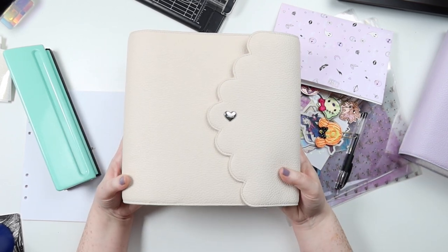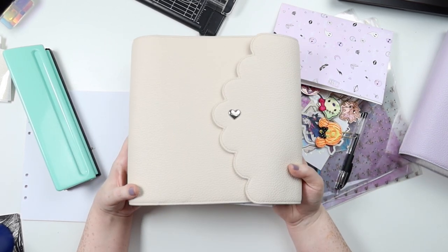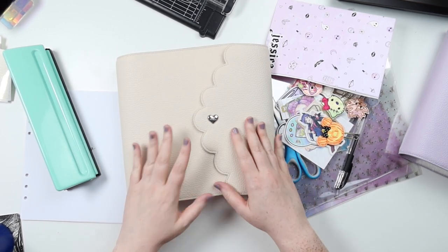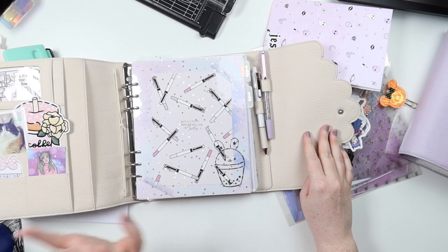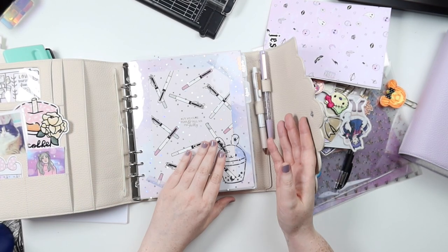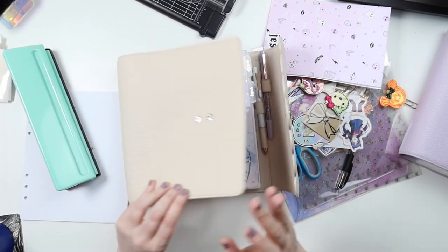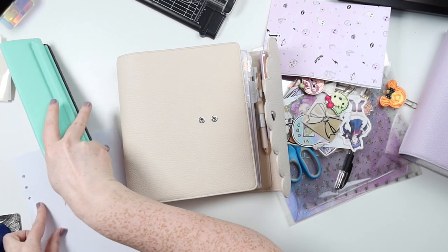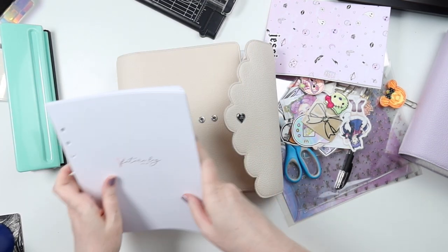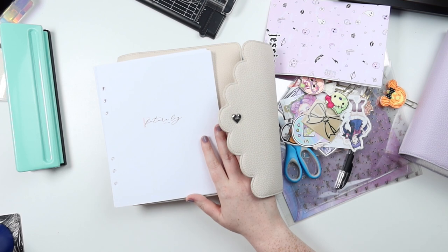I'm moving out of my cream puff, which was from the original release. In my A5 wide, I plan all of my weekly sticker kits and stuff. I have a bunch of other inserts and there's a bunch that I just made that I also want to put into my new one. So we have plenty of work to do.